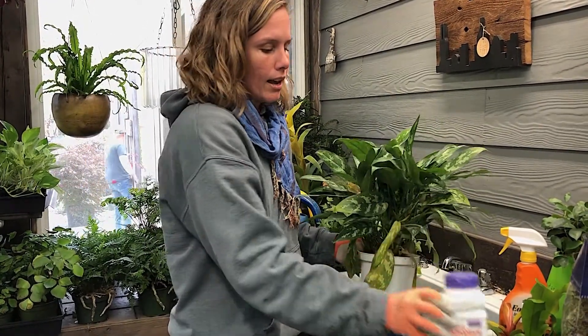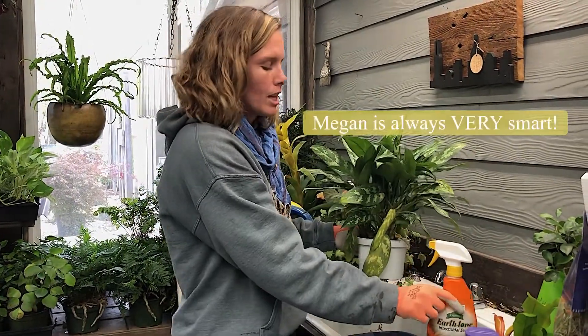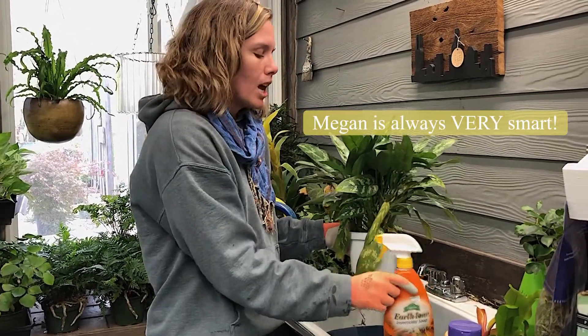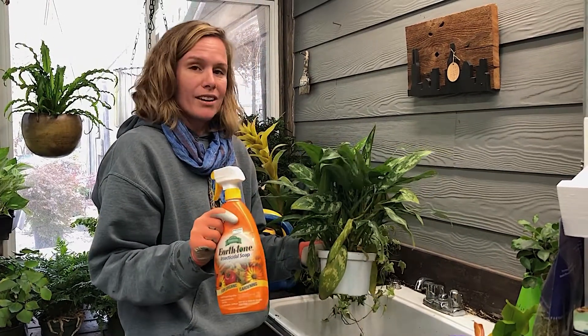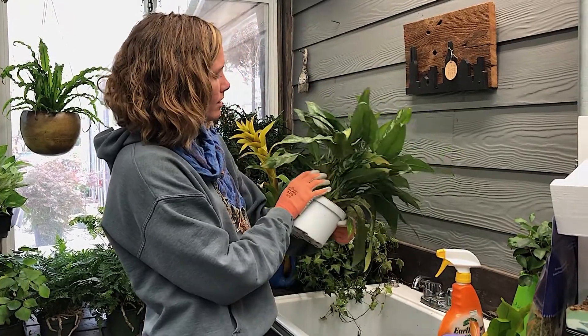Since I didn't do that, I'm just gonna take care of any insects I find with this insecticidal spray. So let's check them real good.